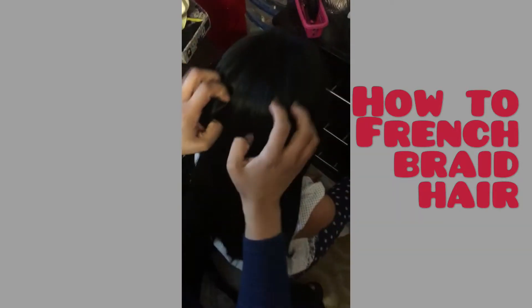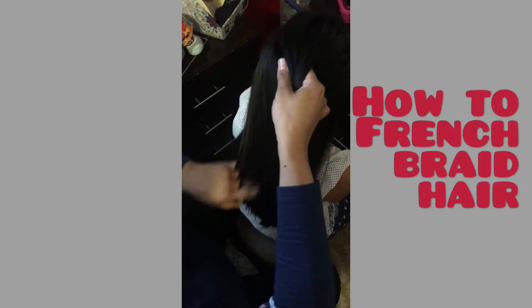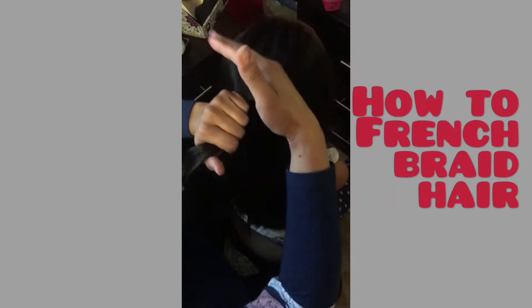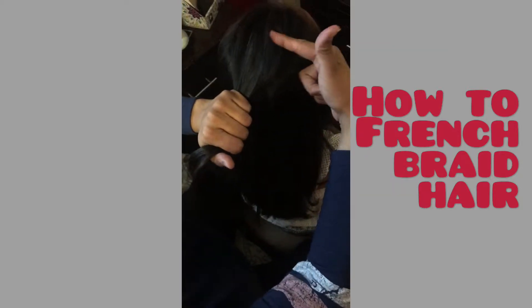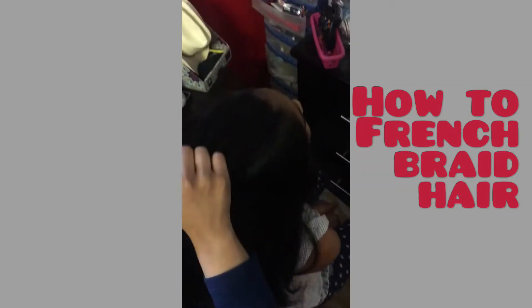Go ahead and put your head back for me please. We're going to start at the base of the head where you would usually have bangs. It's good to start here — if you have really long bangs you can start behind, if you have short bangs you can start up here. She doesn't have any bangs, all her hair is one length, so we're just going to start at the crown of her head.